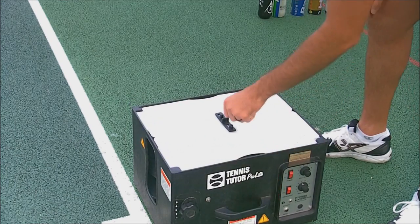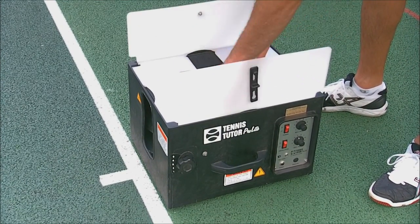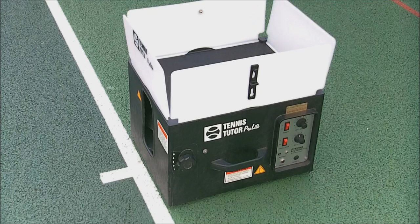It has a carry handle. You tip the machine over onto the side, open up the top, which reveals four panels, and within this you can put up to approximately a hundred tennis balls.